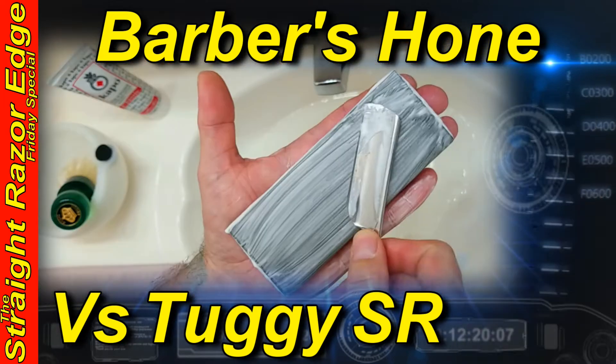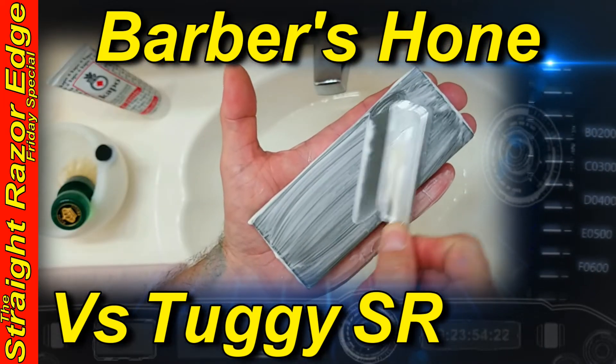Welcome to your Straight Razor Edge Friday Special — Barber's Hone versus Tuggy razor. Hey, Eric here with Adventures in Wet Shaving. Welcome back, it's good to see you. If you're interested in learning how to straight razor shave and all things straight razor related, go ahead and hit that subscribe button, then click on the bell next to it to be notified when I upload videos.